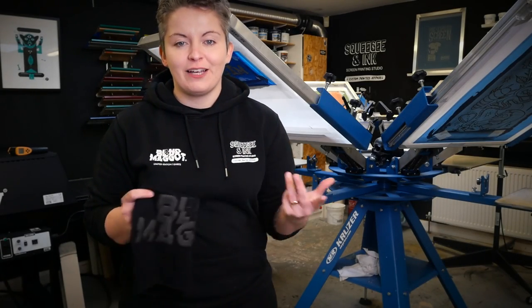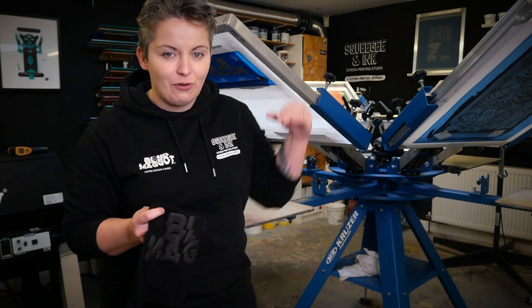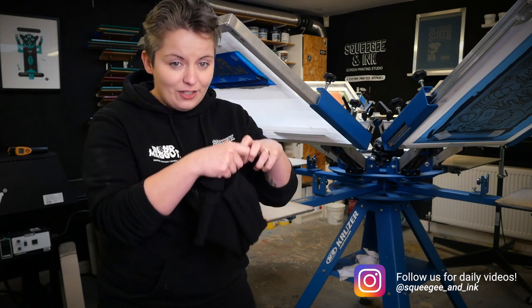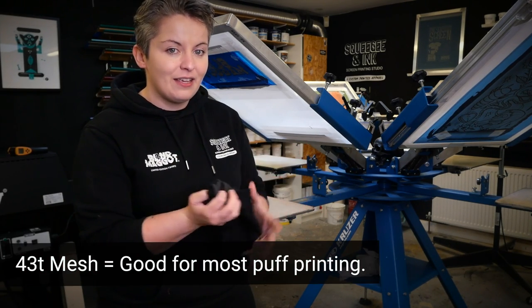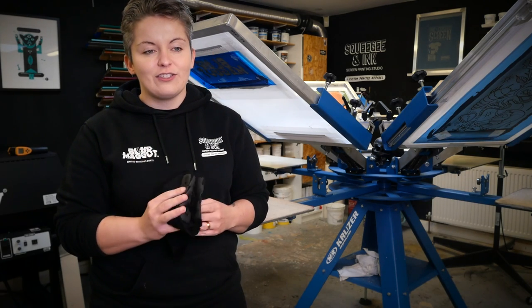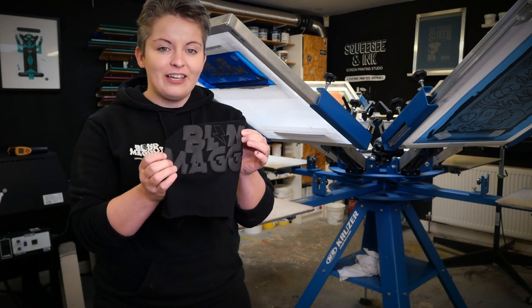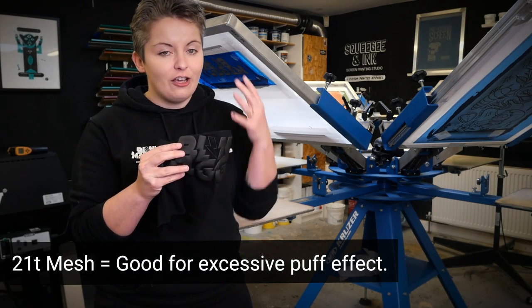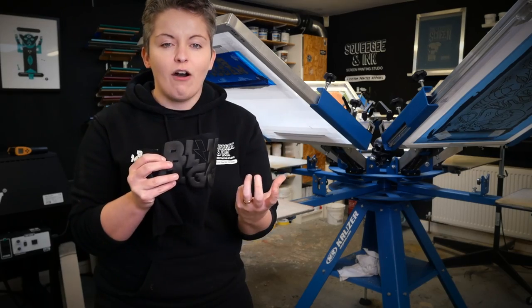To screen print with puff plastisol ink you're going to need a lower mesh count in order to get lots of the particles and ink through onto the substrate. Those particles are quite large so we don't want to sieve them out, so 43T mesh is perfect for that. On the other end of the spectrum, to show you how puffy you can make puff ink, we've chosen a 21T screen which deposits loads of ink.